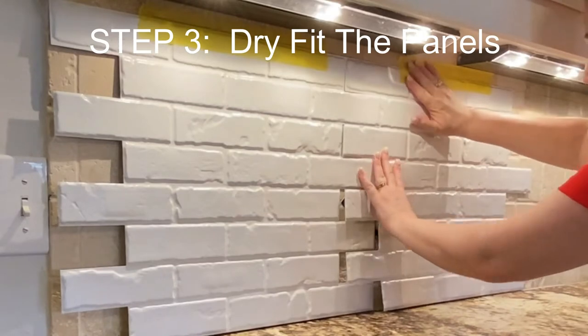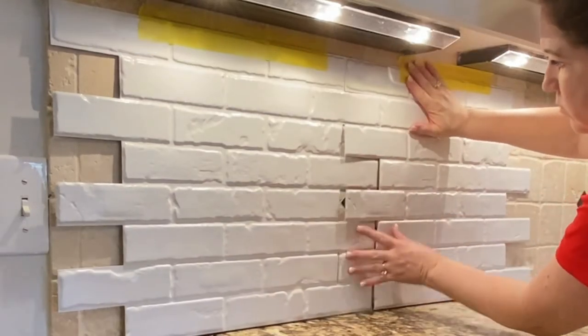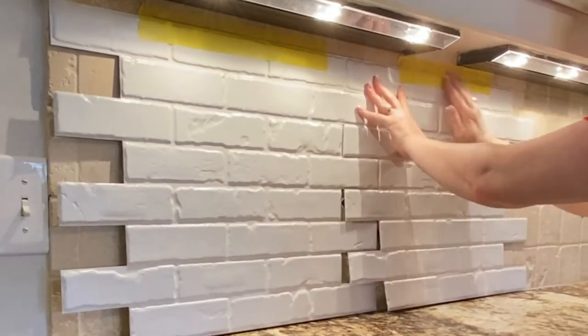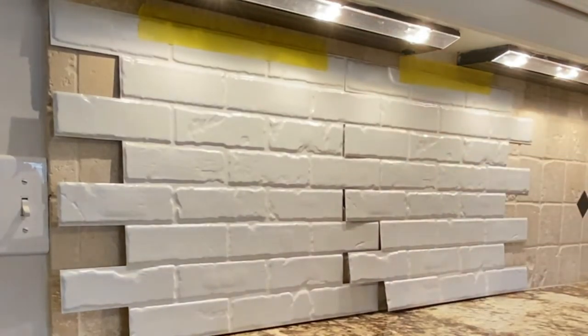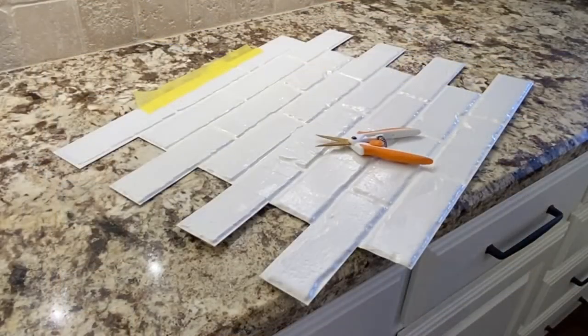Now we're going to dry fit the panels, hanging them up with just painters tape so we can get an idea of where they're going to go on the wall. This also helps us to know where to cut holes for the switches and outlets.